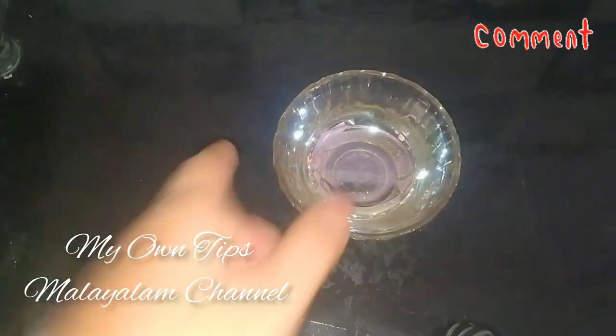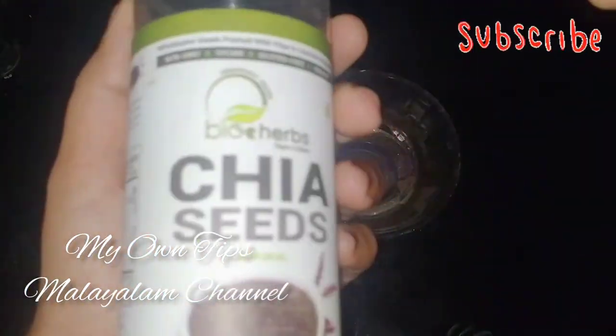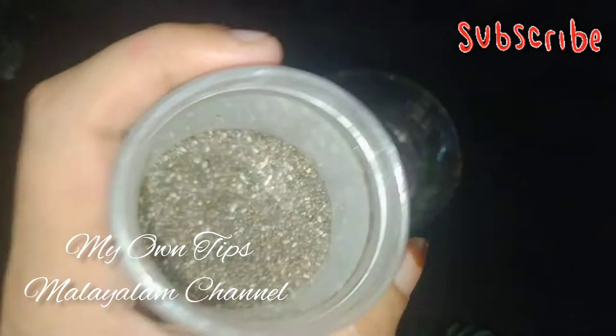Hello! I am using a viral face pack — a Korean face pack — and I am using chia seed.